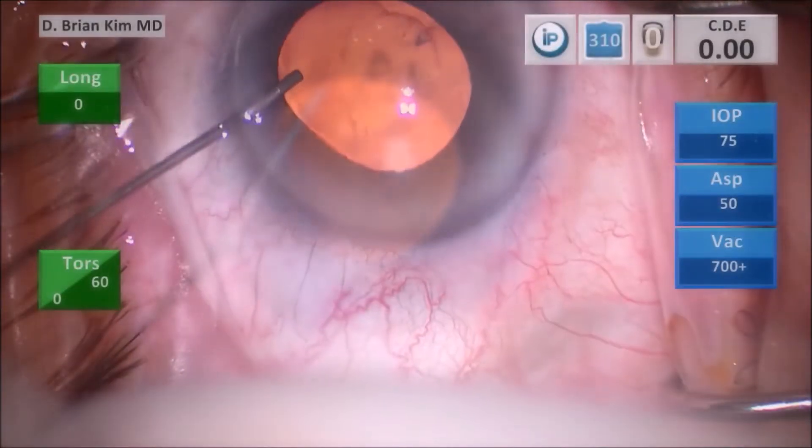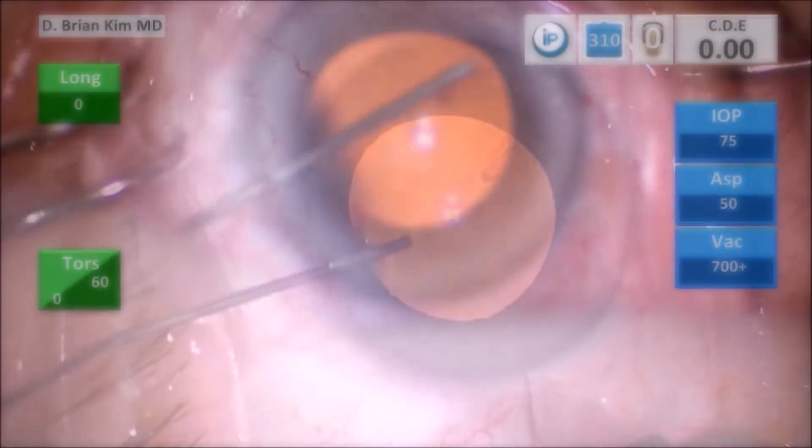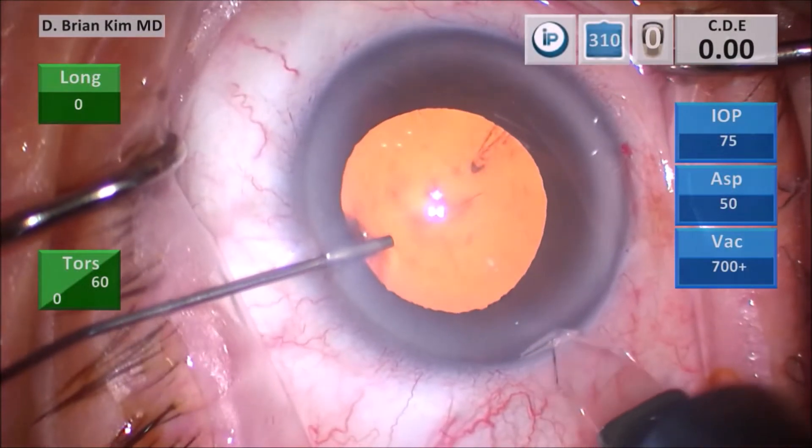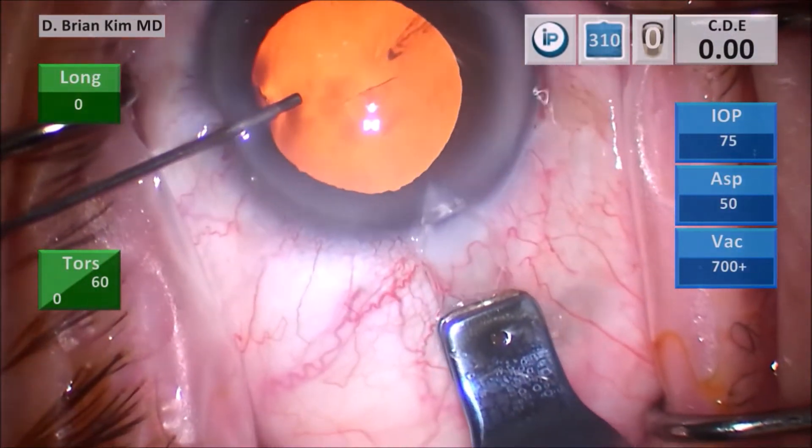I'm injecting dispersive viscoelastic, and then I do my triplanar corneal incision. I make a vertical groove, then place the blade through the groove tunnel and enter the anterior chamber for my triplanar corneal incision.